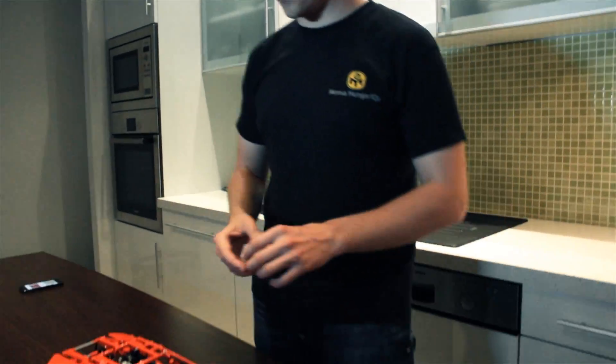Hello everyone! My name is Tamás and I will show you how to use a smart brick. So let's put it into this LEGO 8070.